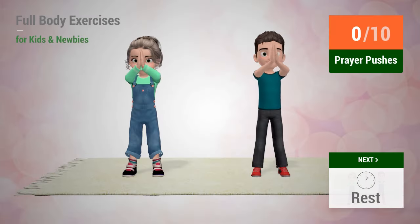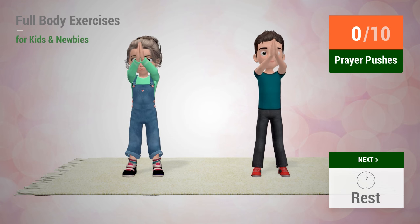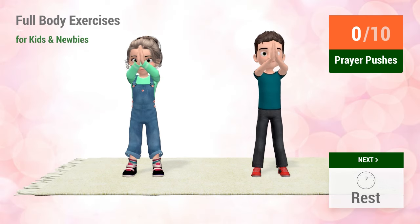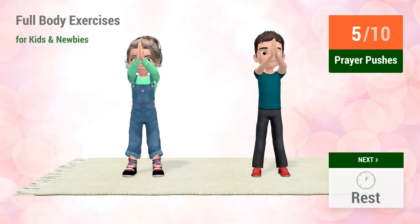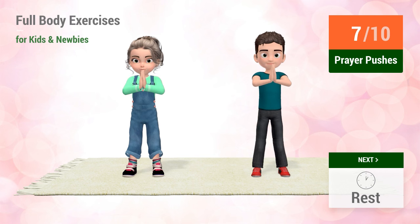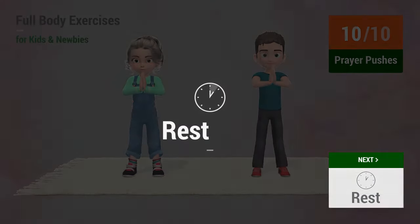Up next: prayer pushes. In 5, 4, 3, 2, 1. Go! 1, 2, 3, 4, 5, 6, 7, 8, 9, 10. Rest time.